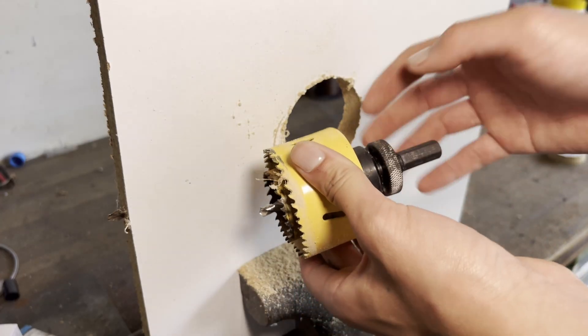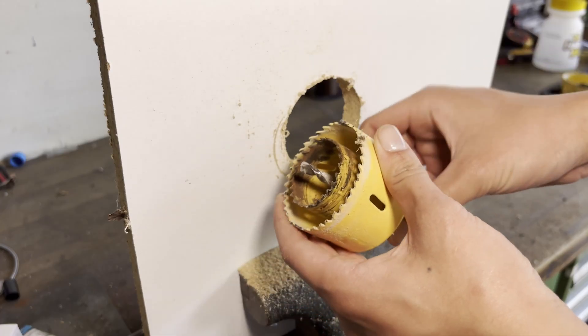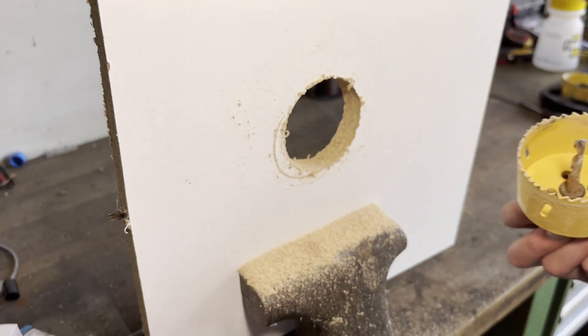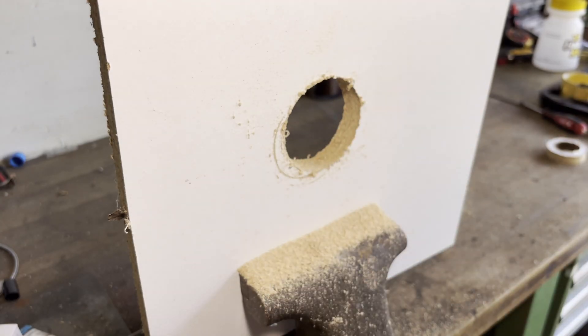Once you're done, you can remove the arbor from the large hole saw and the small one in the middle will unscrew right along with it. Overall, I find this hole saw trick very useful and I hope you will too. Don't forget to like and subscribe if you enjoyed this video or found it helpful, and I'll see you all next time.